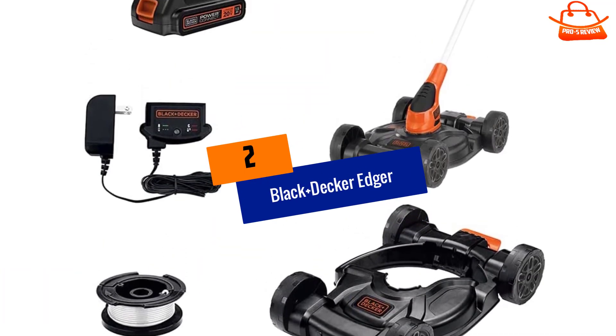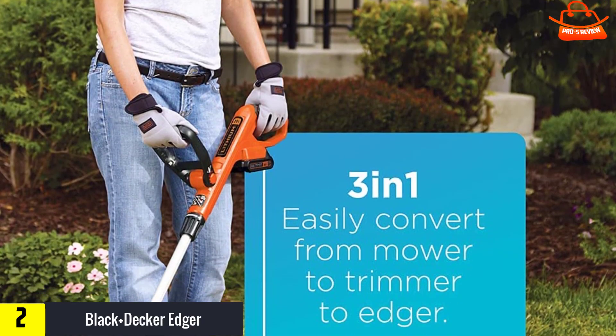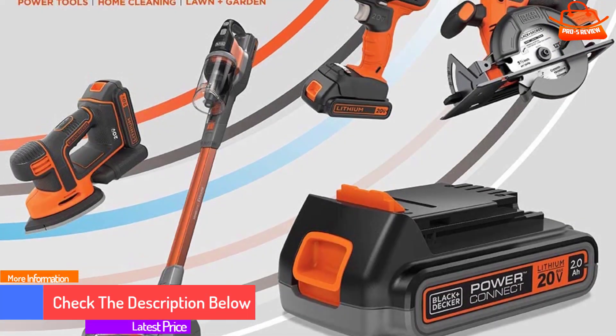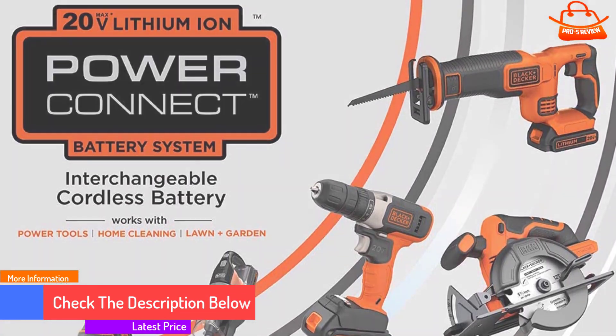At number 2, we have the Black and Decker Edger. The Black and Decker MTC 220 is a versatile and durable lawn edger. It can easily transform from a mower to a trimmer and edger with a simple step converter. Its adjustable handle makes it comfortable to use for a wide range of people.